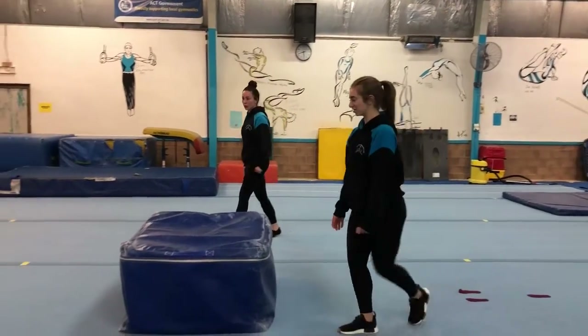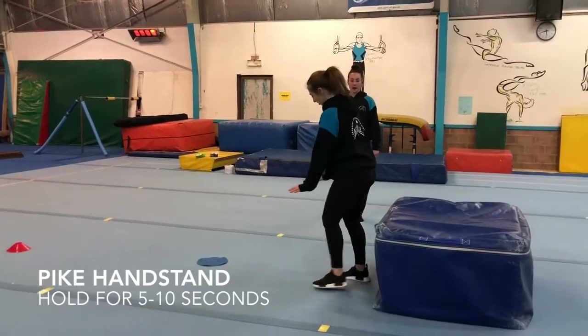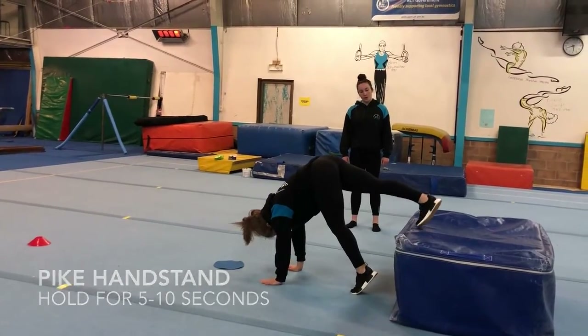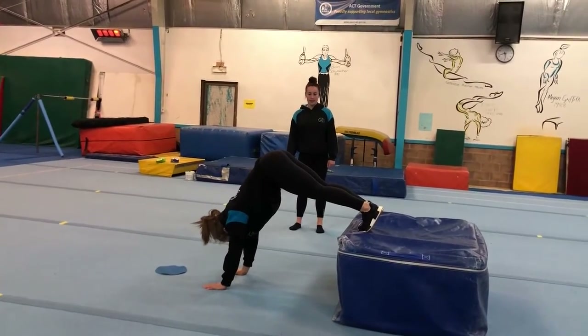Then coming over to the box, you're going to do your pipe handstand. So hands flat on the floor, feet up on the box and holding your pipe handstand.